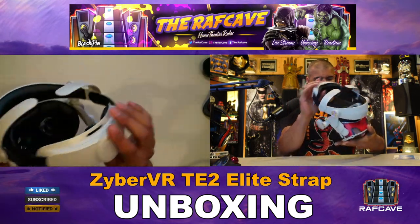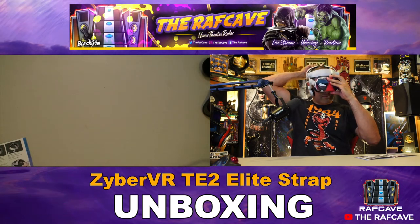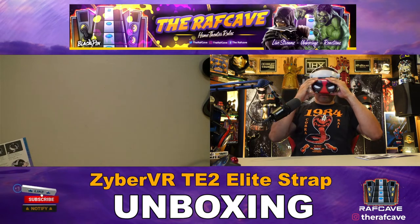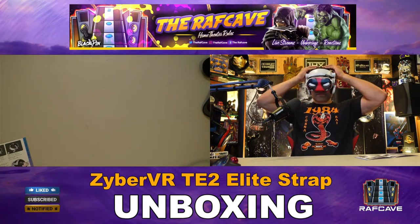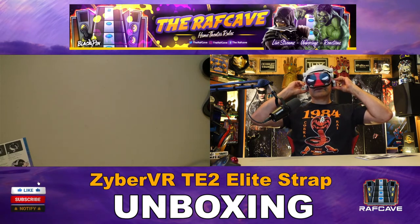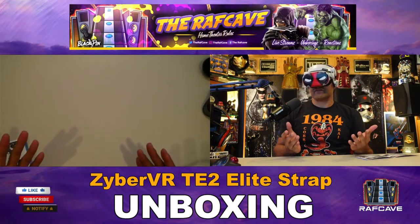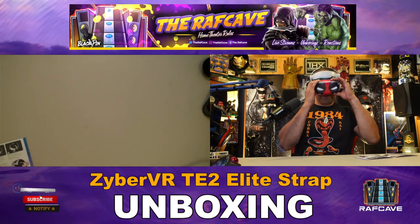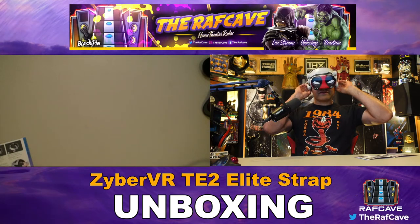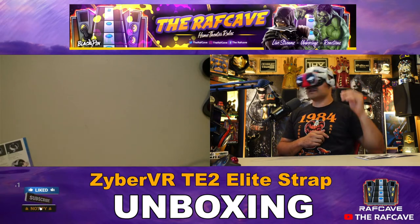Let's put this on and see what we think. Moving the earmuffs right over my ears — it is very comfortable guys, very comfortable, uniform fit all around the head. Earmuffs are on each side and the back strap is tight with good cushion.